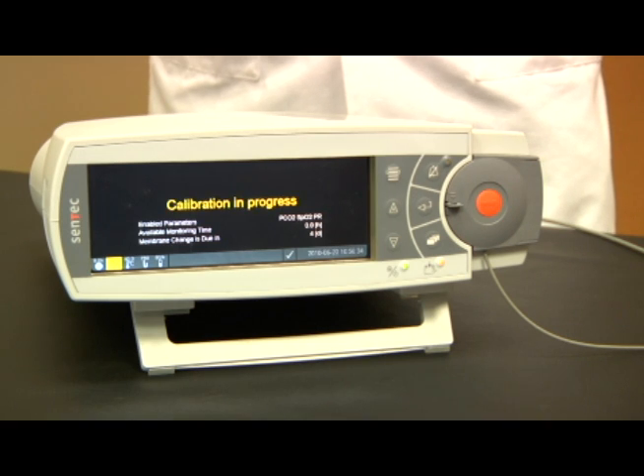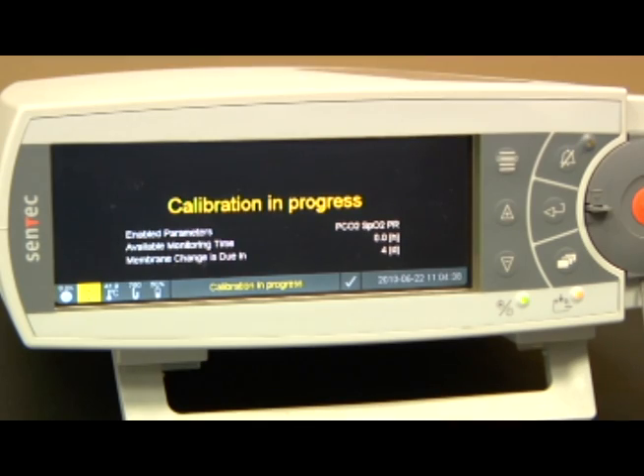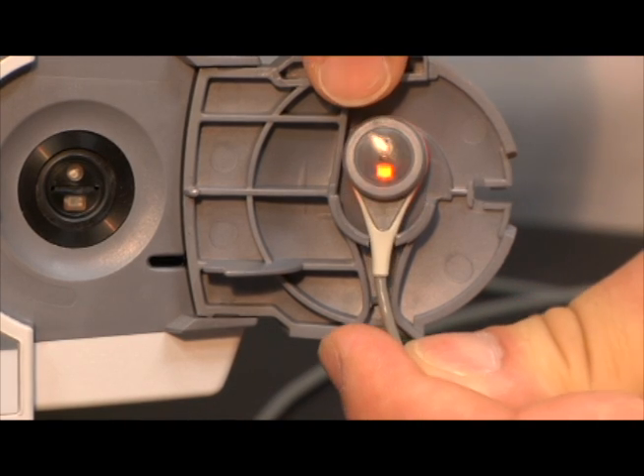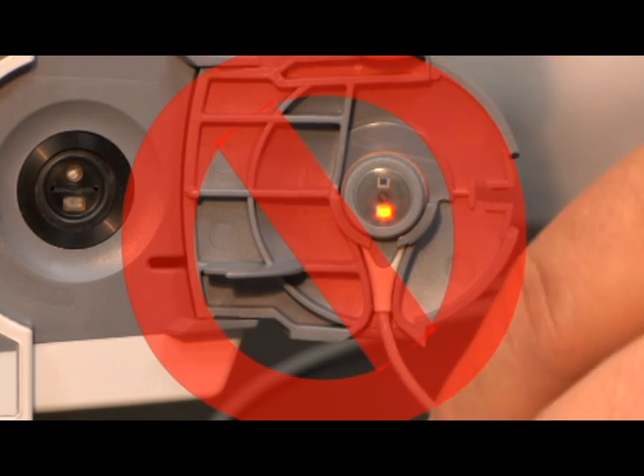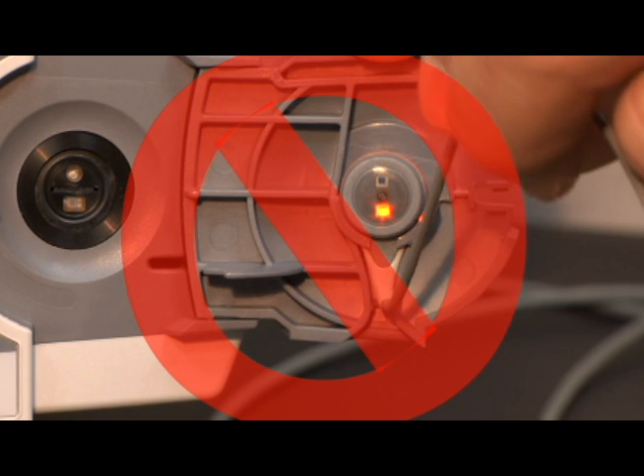Under normal circumstances, the calibration should be accomplished in 3 to 5 minutes. If a calibration goes beyond 11 minutes, please check the sensor membrane status and/or the condition of the docking station. Remove the sensor by lifting up from the strain relief. Never pull the sensor from the carriage as this may cause damage to the sensor cable and housing.